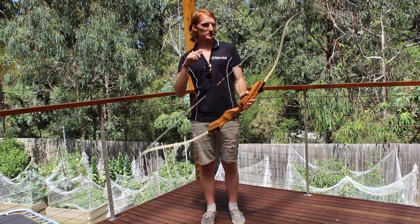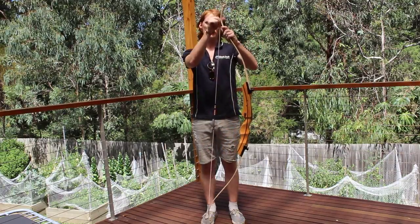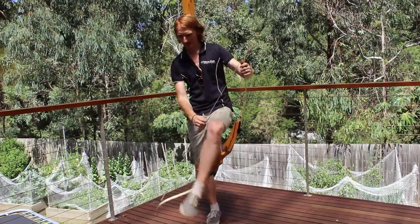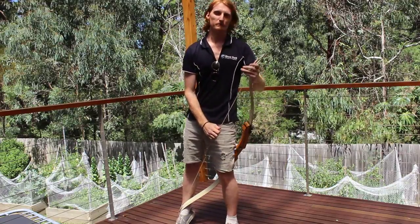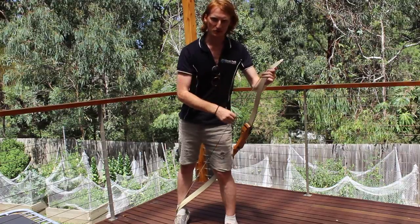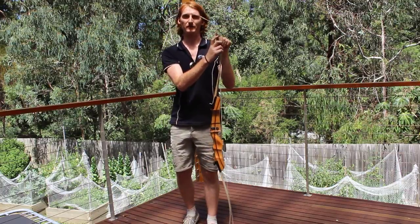When you are de-stringing the bow, whether you're using your feet or the tool, you always de-string the top part of the bow, not the bottom part. What you want to do is just pull it back, slide it down, and make sure there's no pressure left on that — because what can happen is the top part of the string can get frayed.